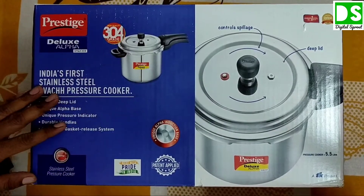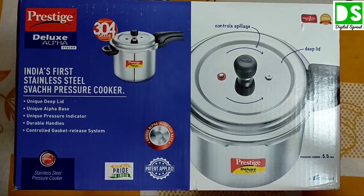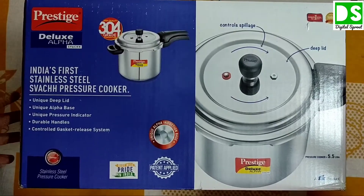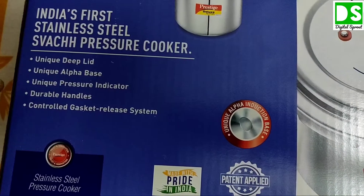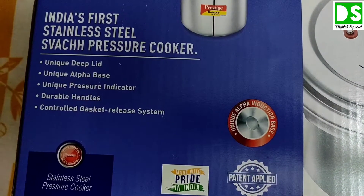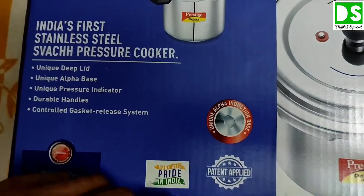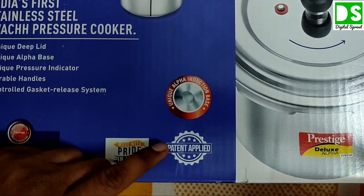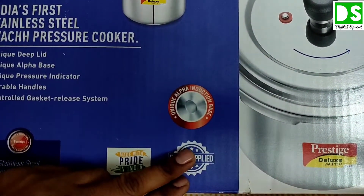This is the box pack. It is made up of 304 grade stainless steel, as written here. Some interesting features of this pressure cooker: unique deep lid, unique alpha base, unique pressure indicator, durable handles, and controlled gasket release system. It is also a patented product, so other companies cannot copy this technology from Prestige.